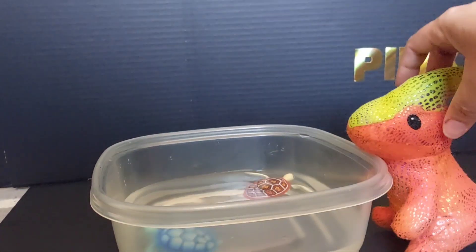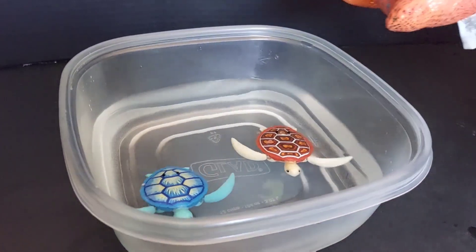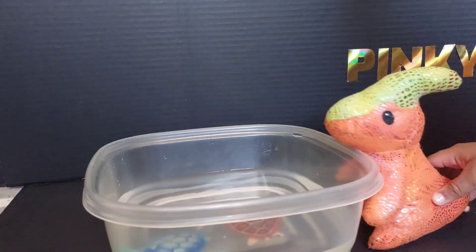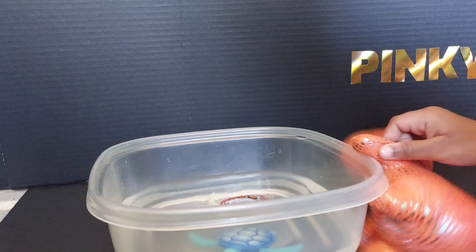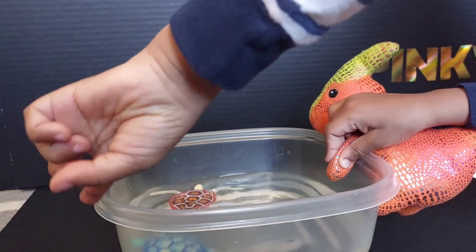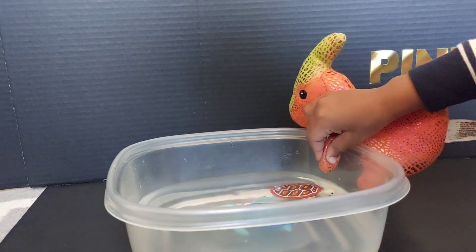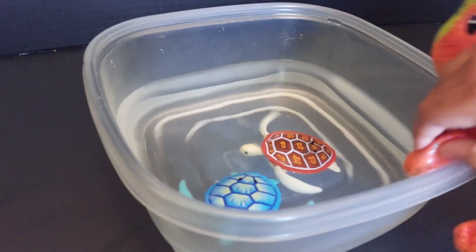What do you think, Pinky? Do you like them? Which one do you like? Pinky says she wants to go in the aquarium! You can't go in the water, Pinky — you're going to get wet! But I want to go in the aquarium and swim with the turtles! Look, the turtle's coming to Pinky — the turtle's coming! Yay, turtle! They're fencing me, they don't like me!